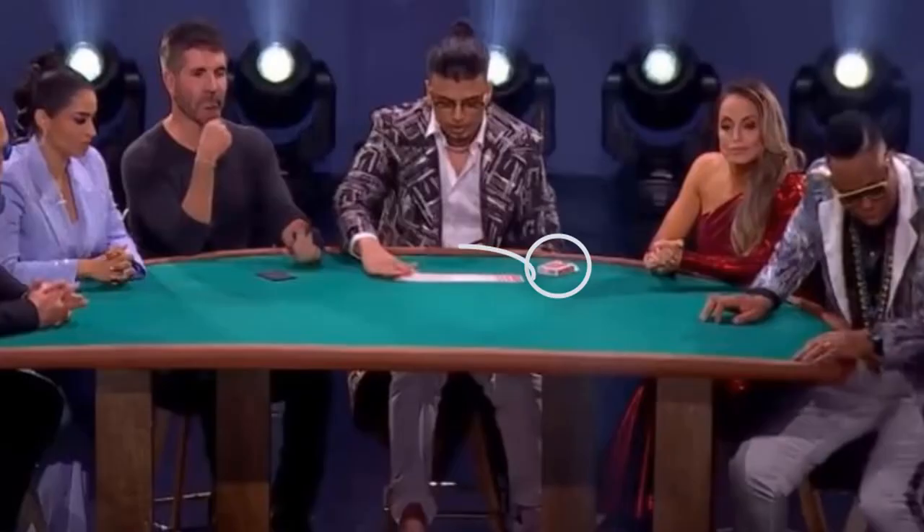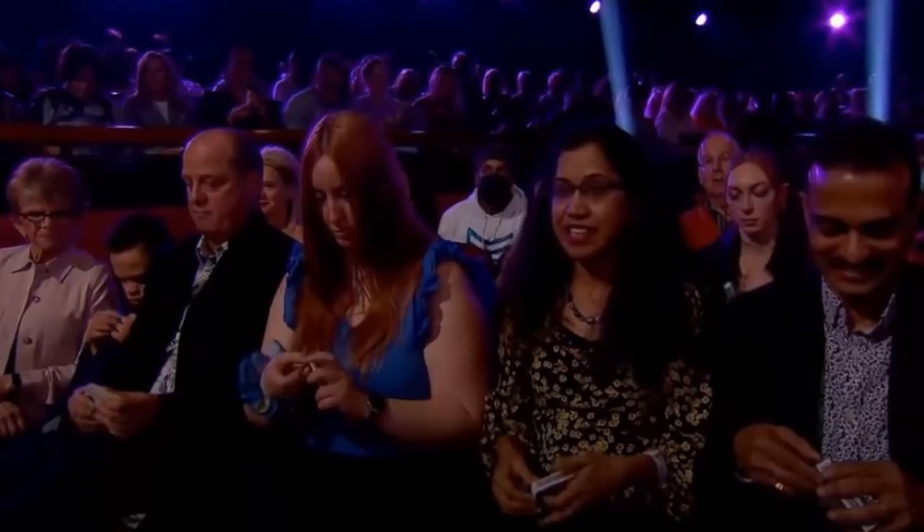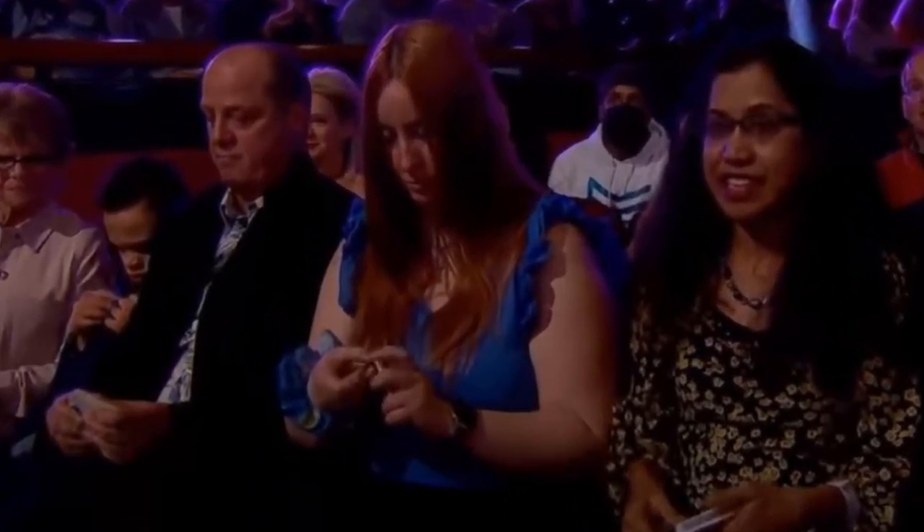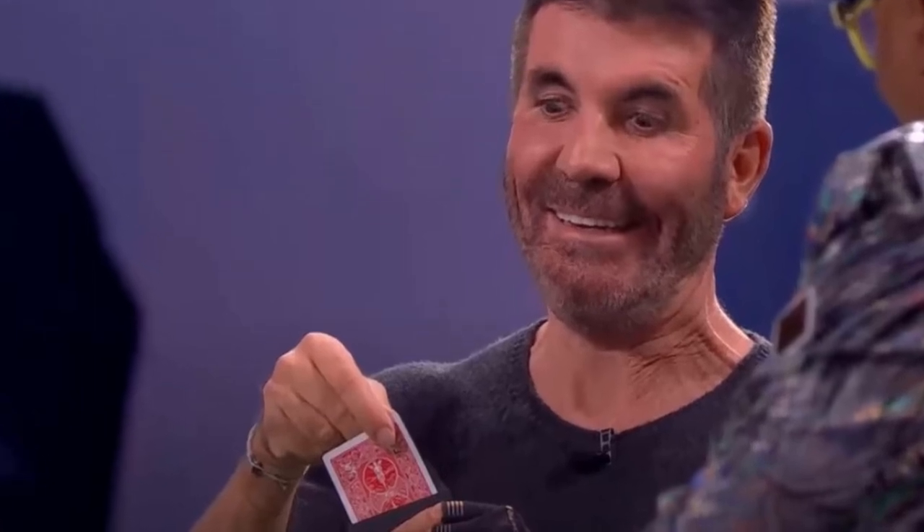After that, Savio Joseph impresses the judges and audience with a match of cards in the two decks, but the two decks he has are untouched by the audience — and the lady in blue didn't shuffle anything at all. Right at the end, Simon pulls the Ace of Spades from the Black Door envelope, which is obviously not the card he picked initially.